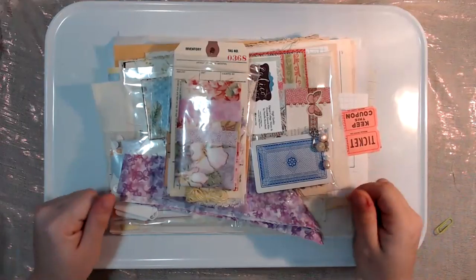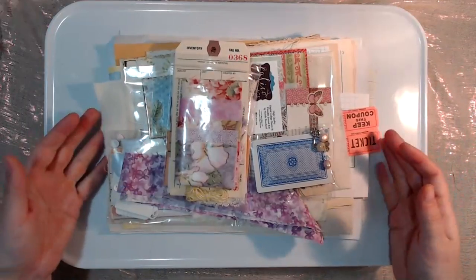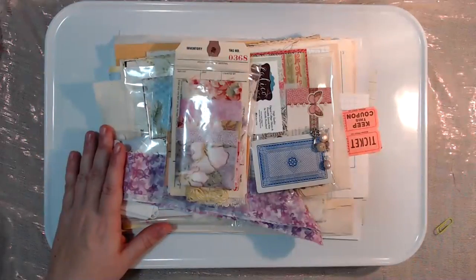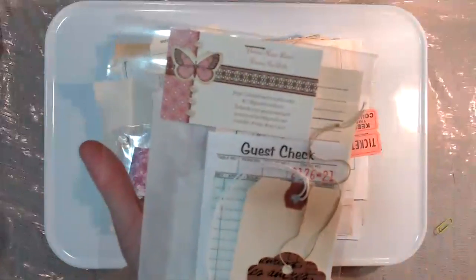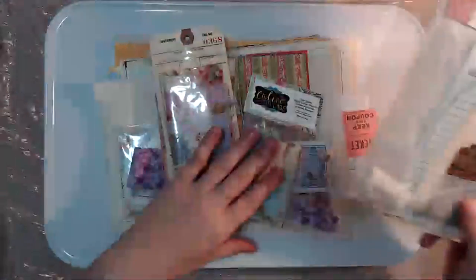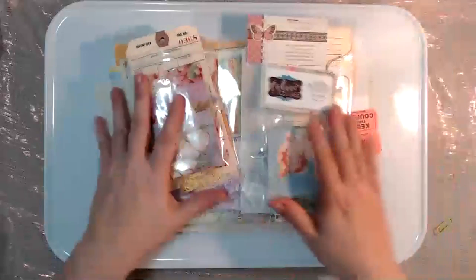If you have any questions please let me know. I'm featuring two stores this month. The first store is Calico Collage digital cards, and I'm also featuring Prairie Rose Laces. She has an amazing store as well, so we'll talk about both of those as we get started.